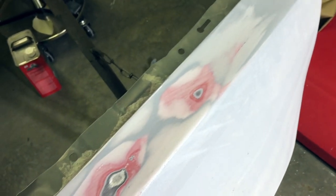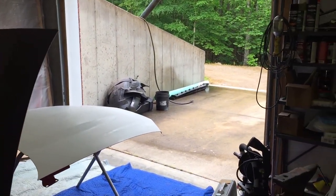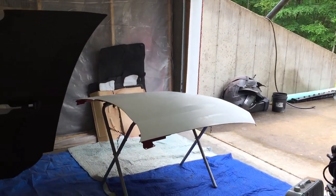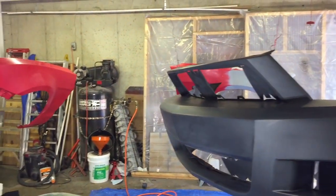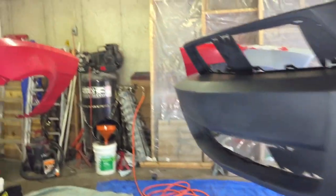Nobody ever said bodywork did not take patience. It's kind of a nasty day — it's misting rain out there — so I'm forced to do all this stuff inside.